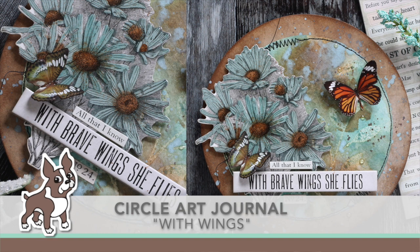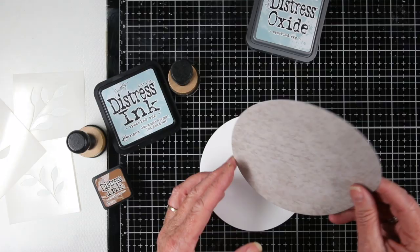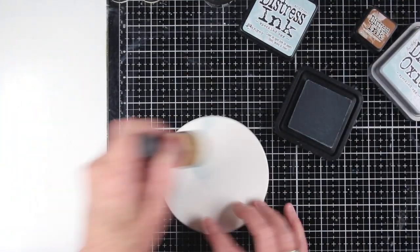Welcome everyone. It's Sherri Carroll for simonsaysstamp.com and I'm working in my circle journal, this one titled 'With Wings.' I've used a lot of Tim Holtz products and I'm starting off with a five and a half inch circle cut with some Tim Holtz paper, and also watercolor cardstock cut at a four and a half inch circle.